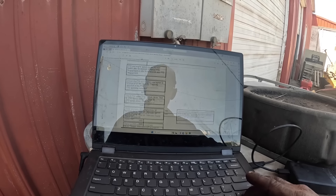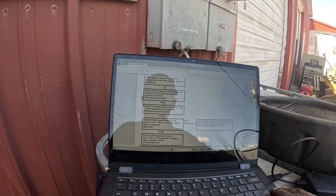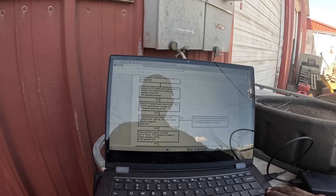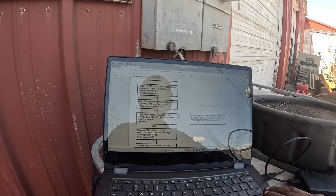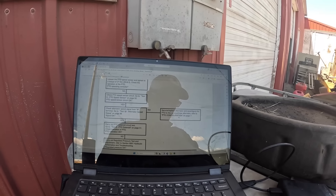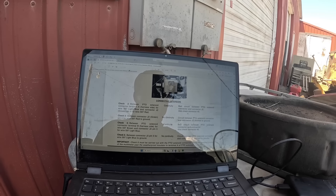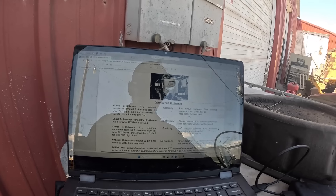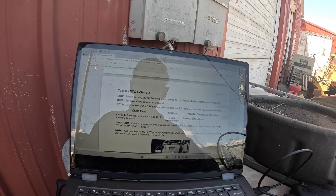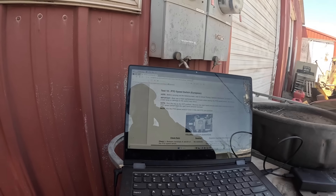Loosened PTO — we already did that. PTO speed sensor circuit — we did that. Check alternator speed signal from W terminal, go to test 18, alternator speed signal on page 66. I think that's relevant because they're running the speed off the W terminal on the alternator, and I see there's a new alternator on there — so that makes me wonder. Page 66, okay, we'll go there.